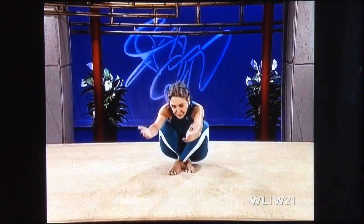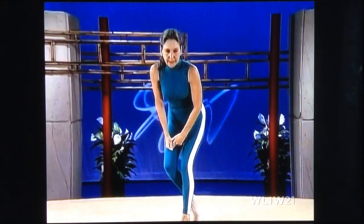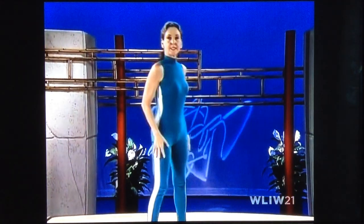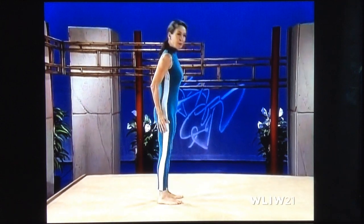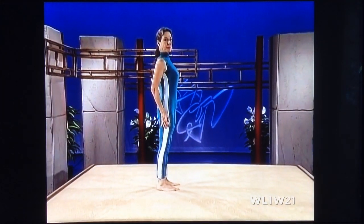Now we're going to stand up. Cross your ankles, bring your feet in very close to your seat, your palms are up, reach forward, stand up for the sun salutation, having your feet a comfortable distance apart in order to maintain your balance correctly.